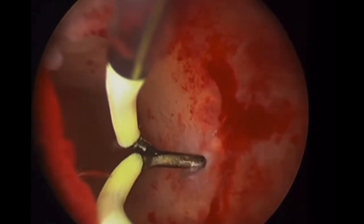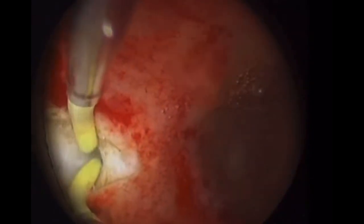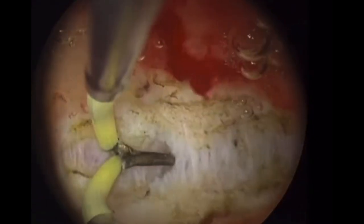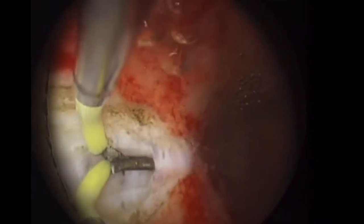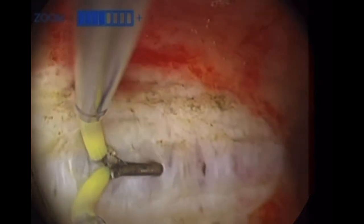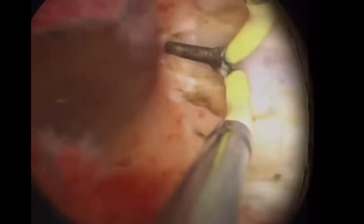Now I'm shifting to the large 26 French resectoscope with the monopolar needle electrode. The strategy is to achieve proper stretching of the tissues of the septum by using optimum fluid pressure to keep the walls of the uterus distended, stretching the septum. If the septum is lax and not stretched, cutting will be very difficult and you might cut at irregular levels. Sometimes I rotate the electrode towards one cornea, and you have to move the electrode very gently.